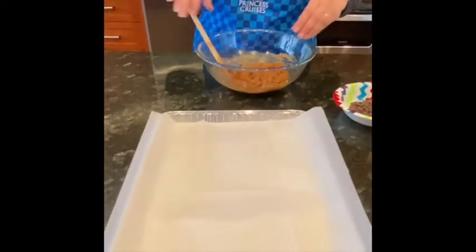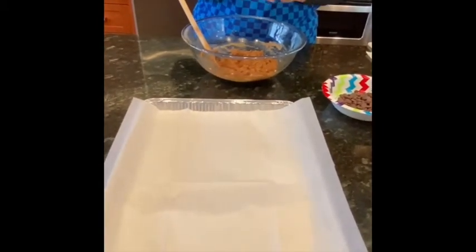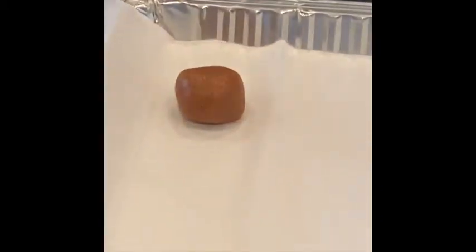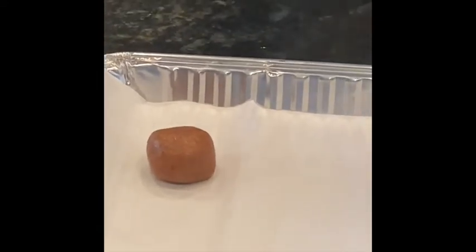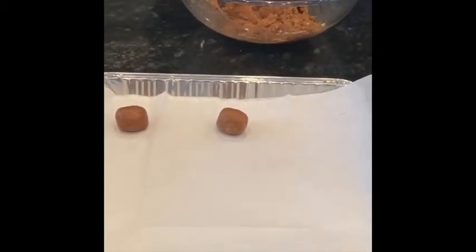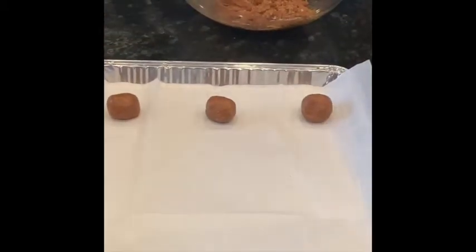Take your baking tray lined with parchment paper and make little balls of cookie dough about the size of a walnut. The way I space them is three on one row and two on another — three, two, three, two — so they have room to spread, although in my experience they don't need all that much room.